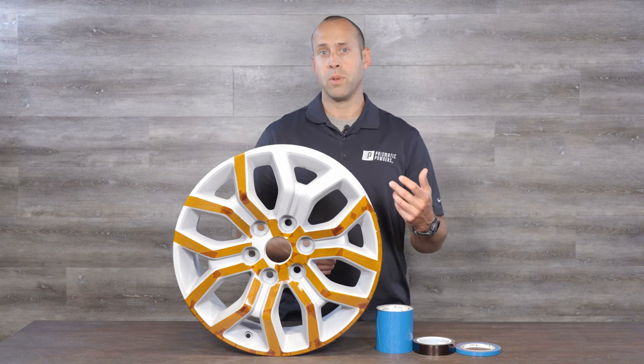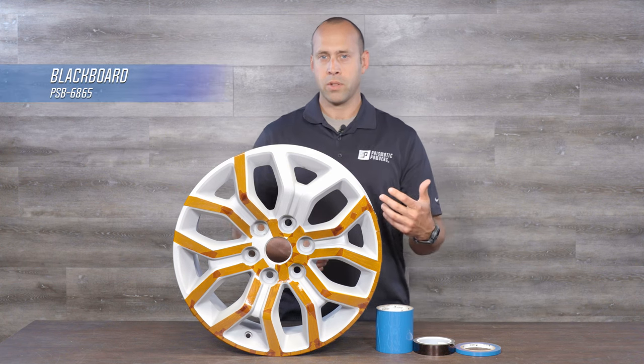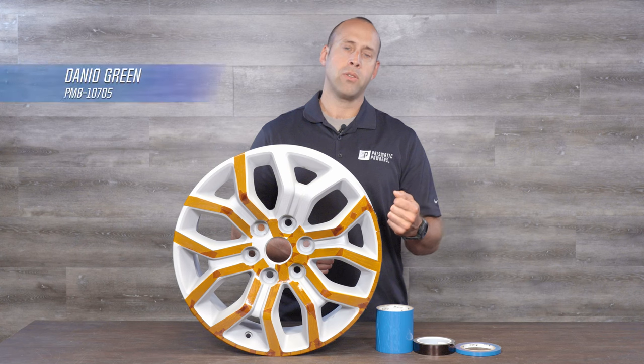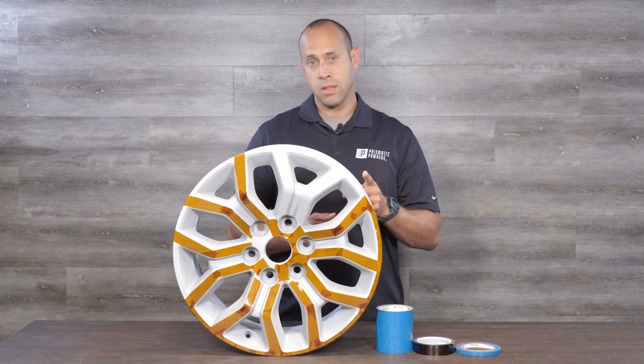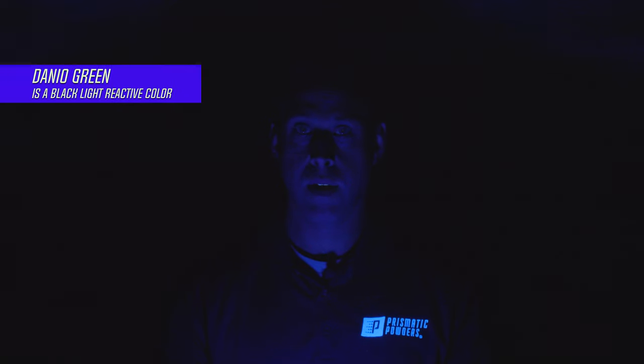Here is the first wheel that we have for two-toning, and we're using Blackboard for our first color, and then we're going to be using a brand new color, which is Danio Green. Danio Green is a bright green with silver metallic flake — it isn't Irish. This color is also black light reactive, so stay tuned — we'll show you that a little bit later in the video.